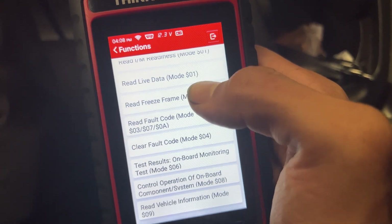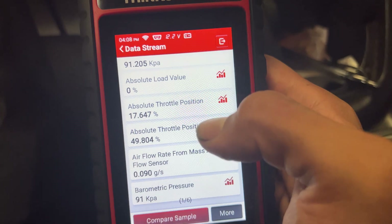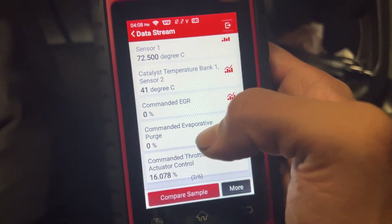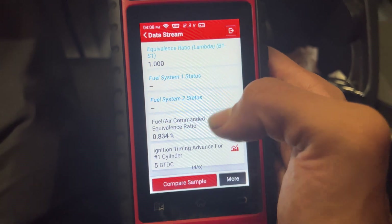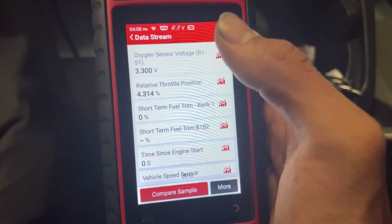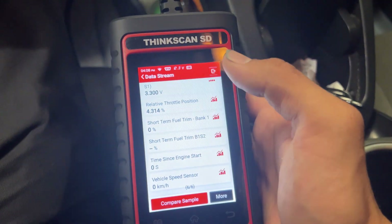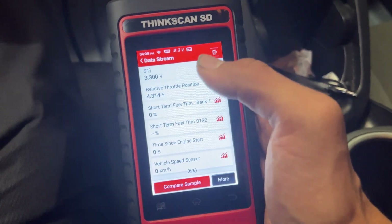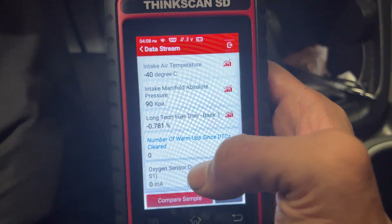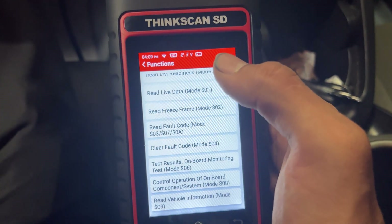You can go ahead and read the freeze frame data for the fault codes that we have stored. You can see all the information about what was going on when the vehicle triggered the check engine light — very helpful. Freeze frame data, if you know what you're looking at, can really save your butt. Sometimes you'll have cars where the issue only happens at certain times — maybe on a cold start, maybe when the vehicle is really hot or going up a hill under heavy load. Being able to read the freeze frame data can help you narrow down your search and get to fixing the actual problem.